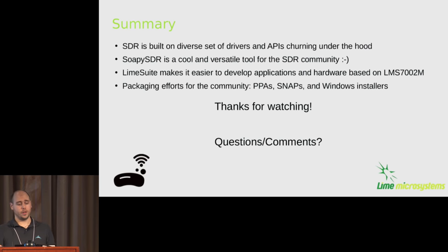In summary: SDR is built on a diverse set of drivers and APIs churning under the hood. SoapySDR is a cool and versatile tool for the SDR community — it solved a real niche for me and some of my developments. LimeSuite is there for anything using the LMS7002M, making it easy to develop applications and reuse code and hardware. We have a number of packaging efforts at Myriad RF — PPA, Snaps, and Windows Installer. I hope you make good use of them.